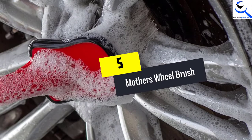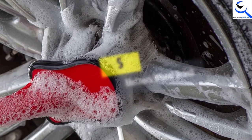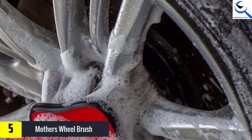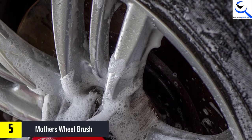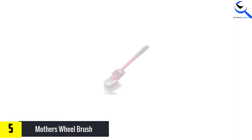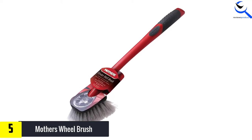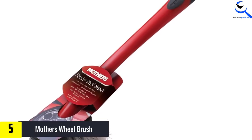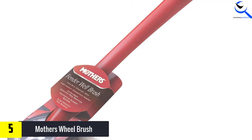Starting at number 5, we have the Mother's Wheel Brush. This is the best wheel brush on the market in 2021. It features a non-slip design on the handle, which means you will always get a comfortable and perfect grip when cleaning your wheels, because the handle is ergonomically designed. The handle is protectively rubberized, making it soft to your hands and it will never give you any discomfort or fatigue. The bristles of this wheel brush are both gentle and soft, so they will never scratch your wheels when cleaning.